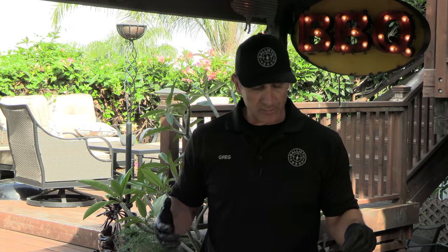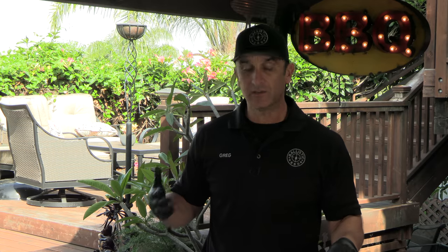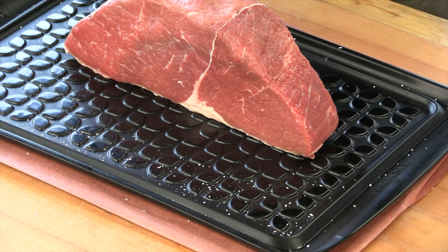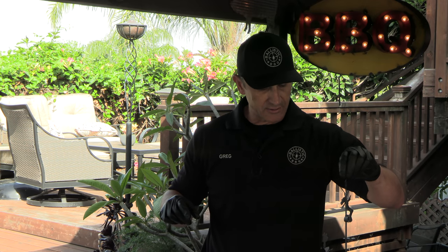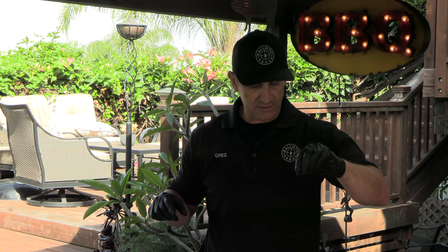I went with top round simply because it's not an expensive cut, so I can play around with it like this. And it's very, very lean red meat. One of the properties you need in order to get a good smoke ring is a good healthy dose of myoglobin, which is what red meat has. I'm going to post a couple of links to some very interesting articles on smoke rings down in the description box if you want to read — some good info.